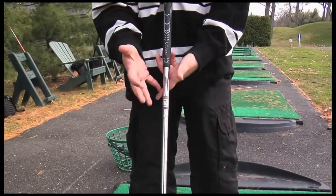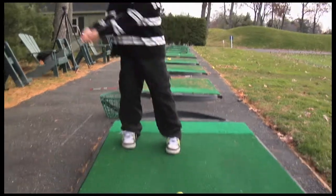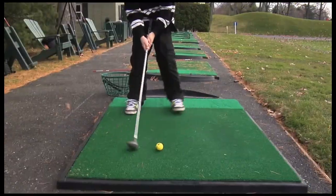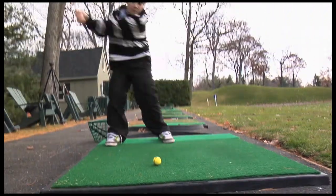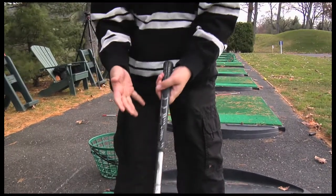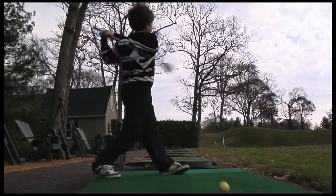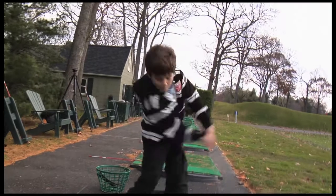Often, children taking golf lessons choke up on adult clubs, gripping the shaft at its exposed metal portion with one or both hands. It's an undesirable technique that any adult would avoid. Because kids hold the club improperly, each child experiences a problem of club slippage. As the club slips, ball strike precision suffers. Very few kids make any real progress hitting the ball with an adult club.